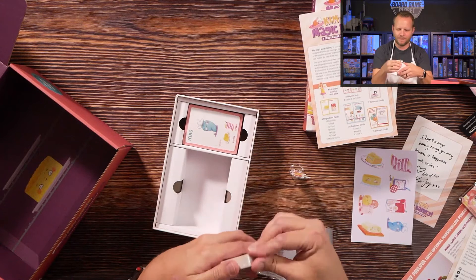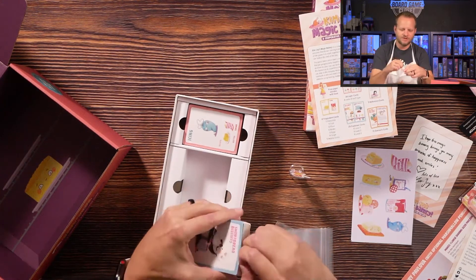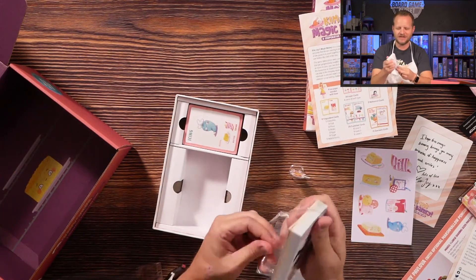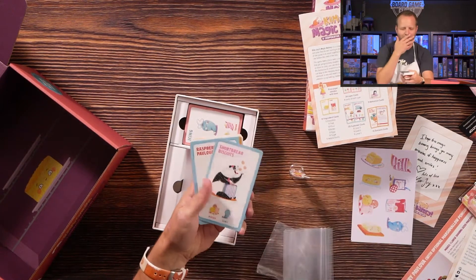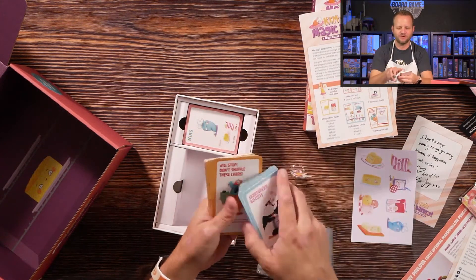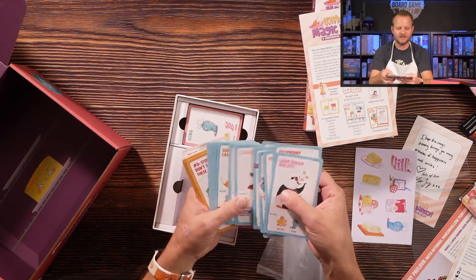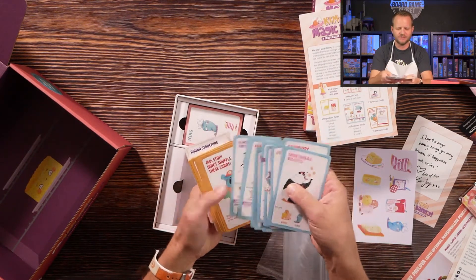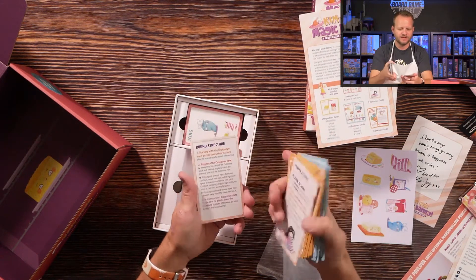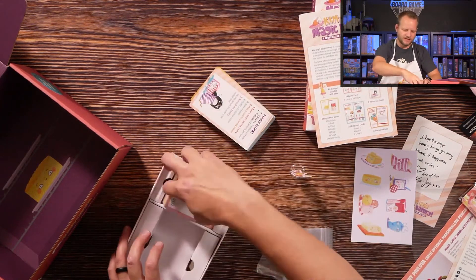It was pretty cool to see Kim get excited about this game and want to make it her own. You might be able to go back and see on Starting Role how Kim and James met — I think it was at Comic Con or something like that. Very cool. We've got more cards in here — these must be what the customers want.